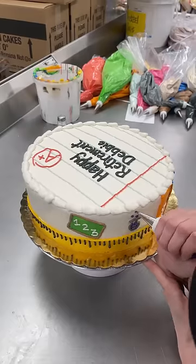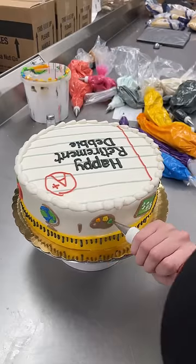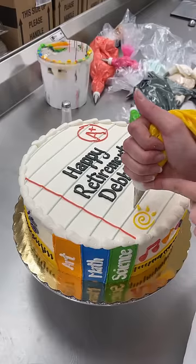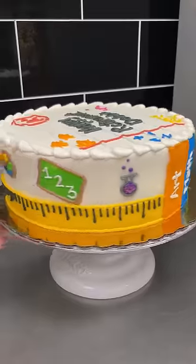I wanted to fill in some gaps I noticed on the side, so I did a science beaker, music notes, and an art palette. I just finished with some doodles on the top so it didn't look so empty, which included the A+, the sun, stars, hearts, and the math symbols.